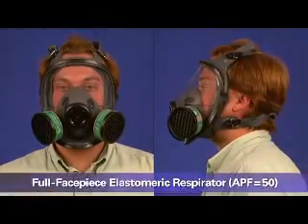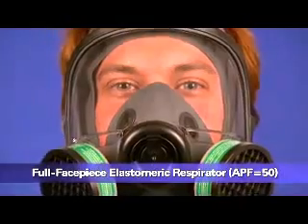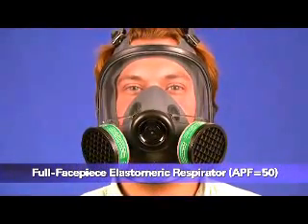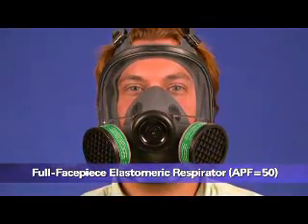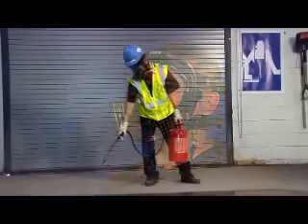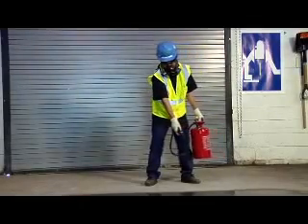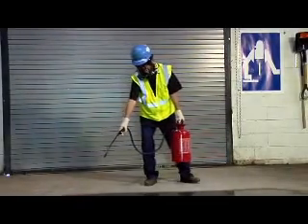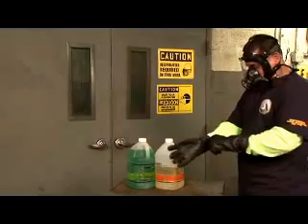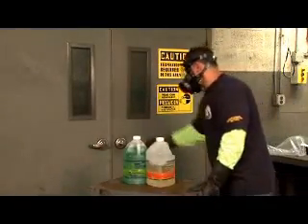This is a full face piece elastomeric respirator. This type of respirator provides a higher level of protection than a half face piece respirator because it has better sealing characteristics. Since it covers the user's eyes and face, it can also be used to protect against liquid splashes and irritating vapors. Like the half mask elastomeric respirator, this respirator is a tight-fitting air-purifying respirator with replaceable filters or cartridges attached to a rubber or silicone face piece. It needs to be fit tested.